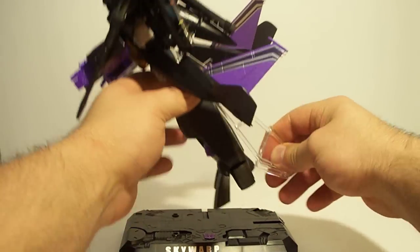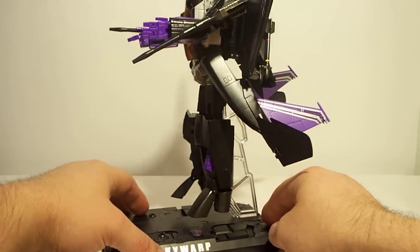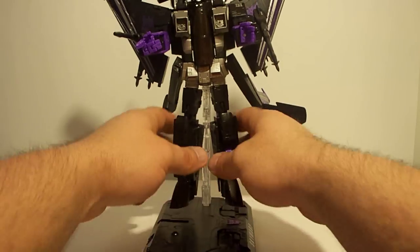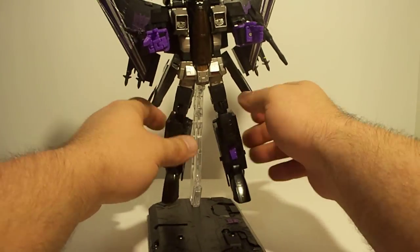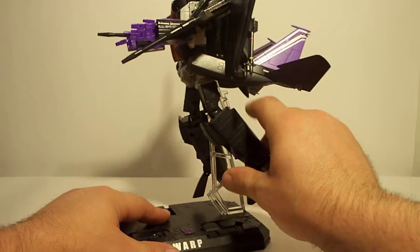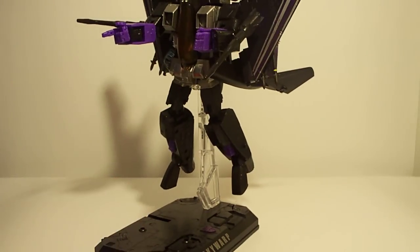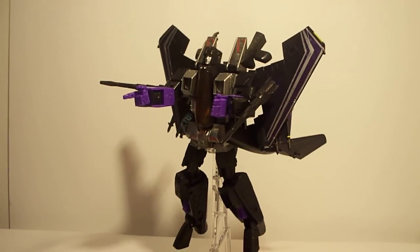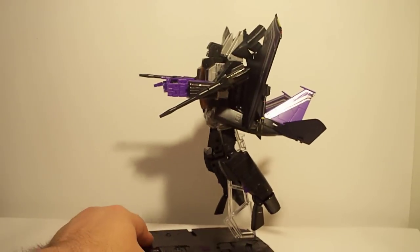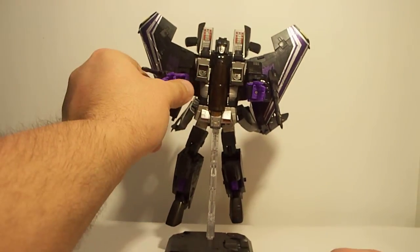Plus he looks better on the stand. You can even position it like this, or you can flip it around and it kind of looks like he's flying. You can get him just like that — there he is on the stand, which is really nice. He makes a really good display piece.